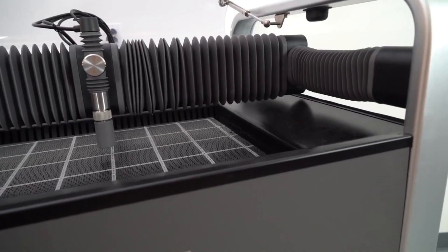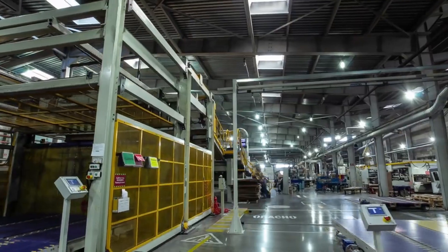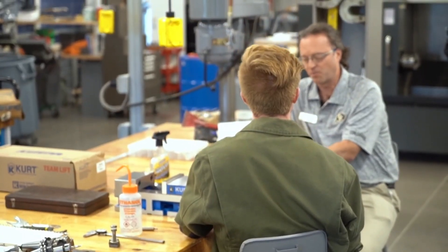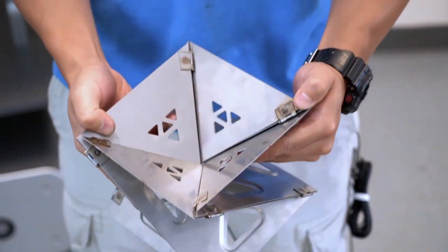Meet Wazer, the small footprint industrial caliber water jet cutter. Literally thousands of manufacturers, engineers, artists and educators use the Wazer every day to fulfill their production needs and solve complex fabrication challenges.